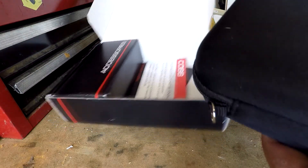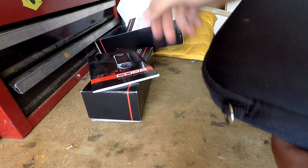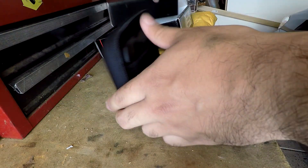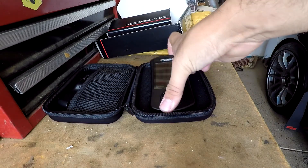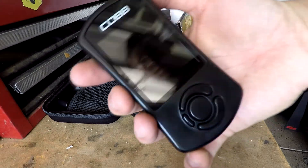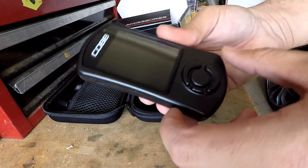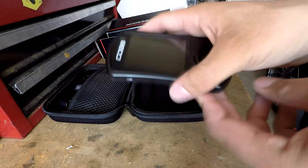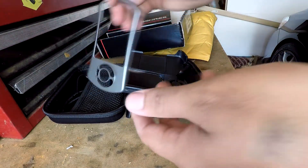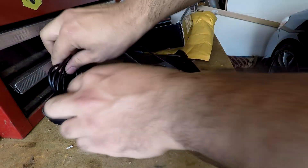They open it up for you real quick. In the box comes with everything — there's the cable, an instruction manual, but no sticker, so I'll have to buy one. Here's the access port itself. From the previous owner it already has the black face plate, which is pretty nice. It does come with the mount, the gray face plate, and a micro USB cable.